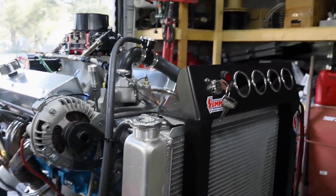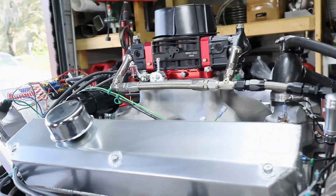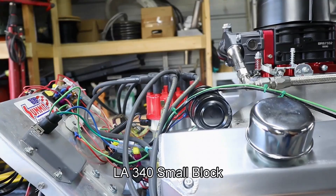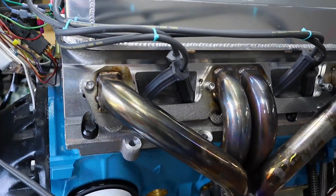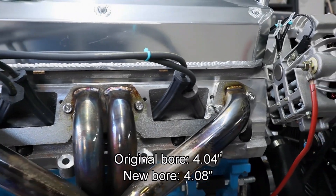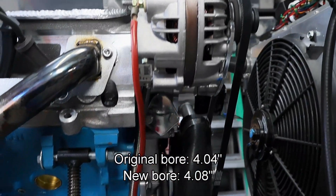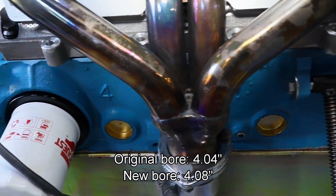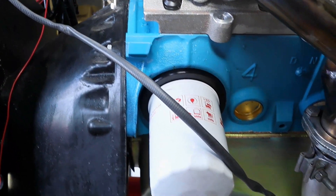What we have here is our stroker motor. It started with a 340 Mopar LA small block and we had that sleeved 40 over. When we factor in the regular bore size of 4.04 inches with that extra 40 thousandths, our new bore is 4.08 inches. Additionally, we did some other oiling work to the block itself.